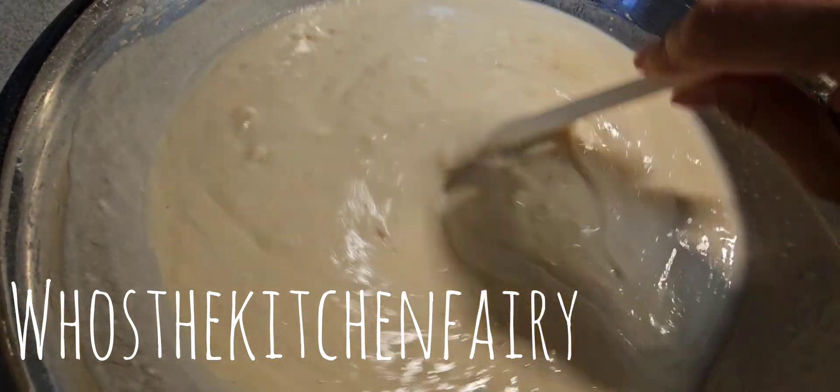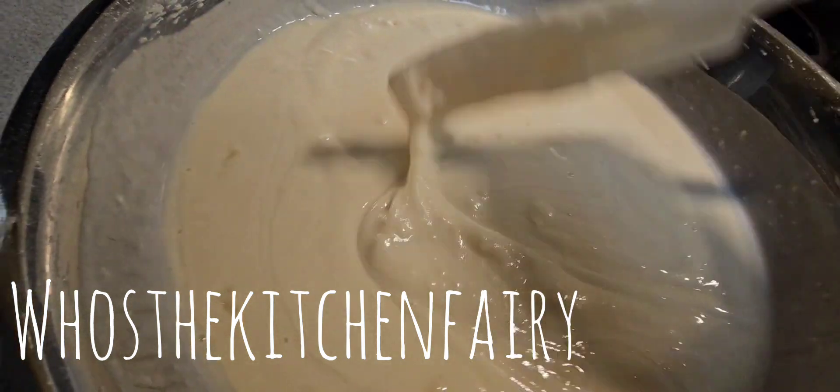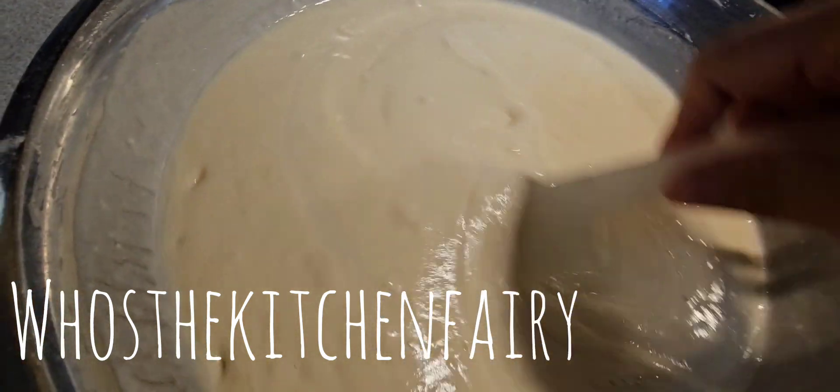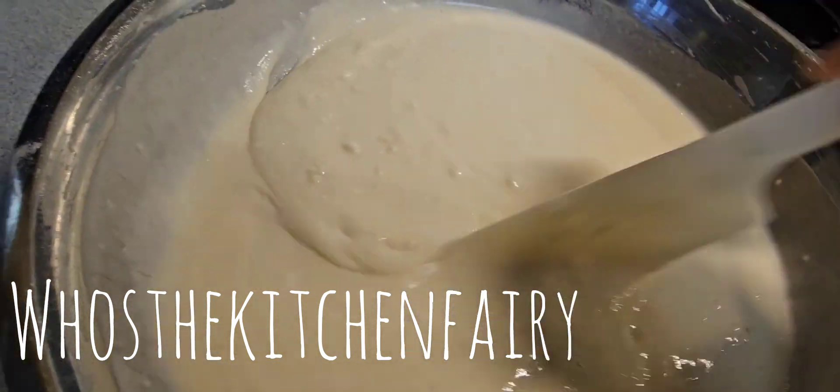It could even be five to six cups of hot boiling water depending on the flour you use. I'm using strong baker's flour, but if you use all-purpose flour it will be a different measurement. As long as it's liquidy and you're making a thin batter, it's good.